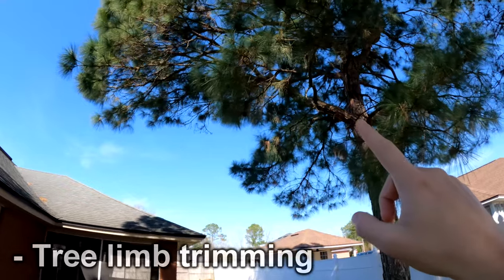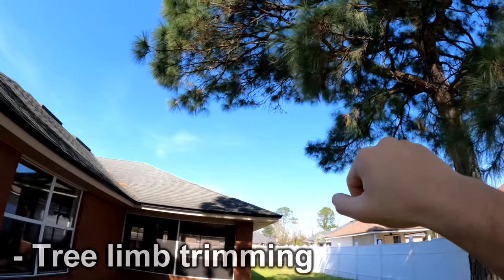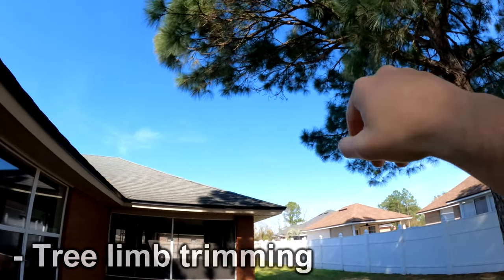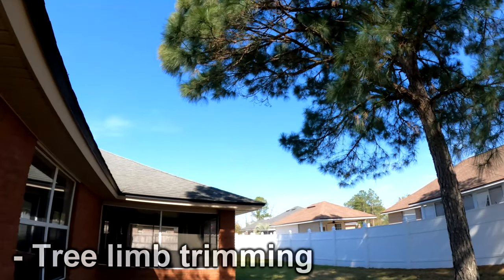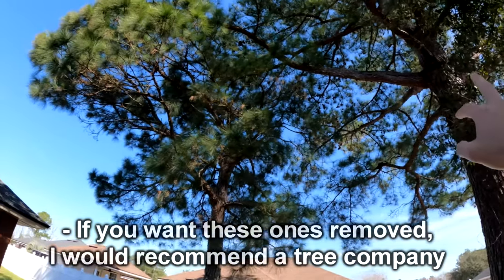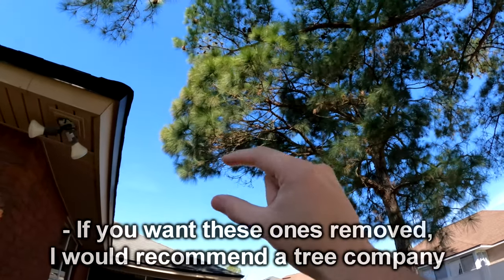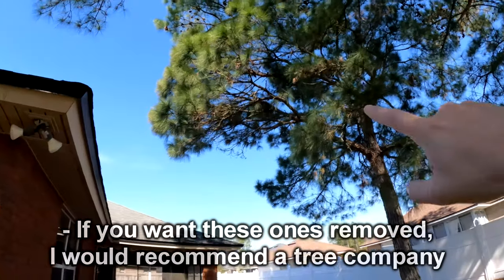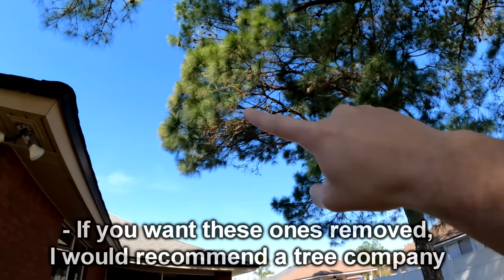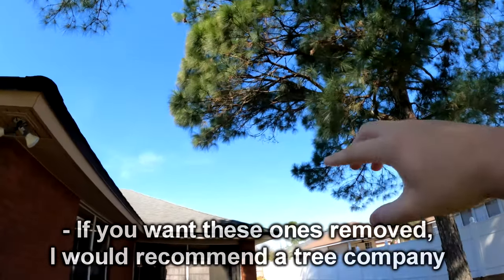Here's another shot of this oak tree. Cleaning up some of these lower scraggly ones to make it look a little nicer is something we can do — just depends on how you want it to look. This branch here, from the bottom up, we would clean up, and then you'd still have a couple overhanging but they'd be much higher up. I'm not sure if this one needs to come down — it's kind of over the house a little bit.